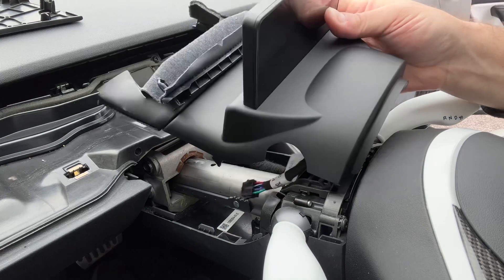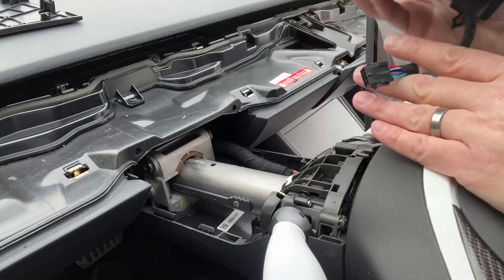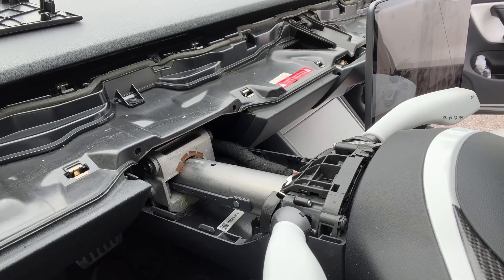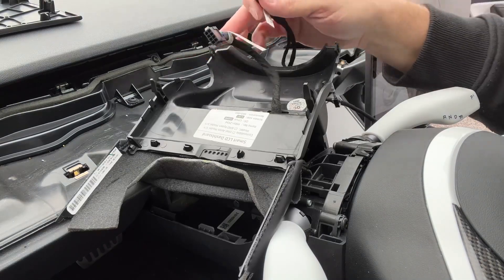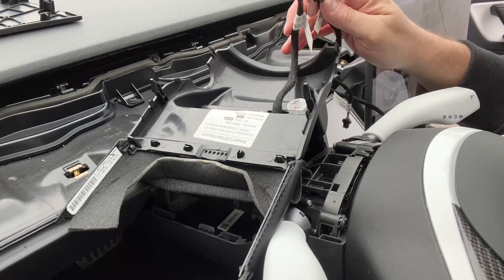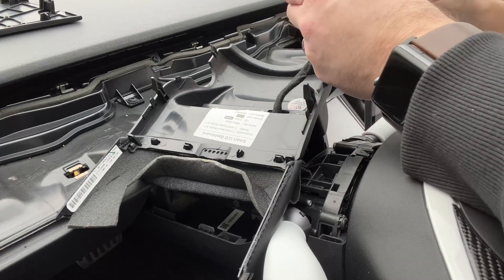Before we snap this back down into place, we need to run our power cable to the screen so we can route it up through the ventilation system and out of the way. What I like about Hansshow's wiring harness is that every connection has a unique connector so you can't mix them up — you just connect whichever one fits.